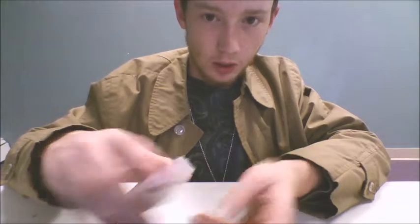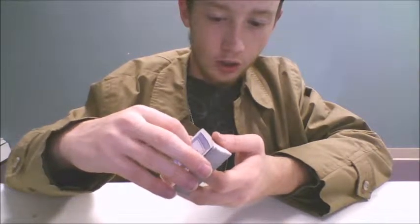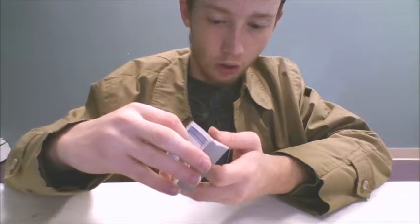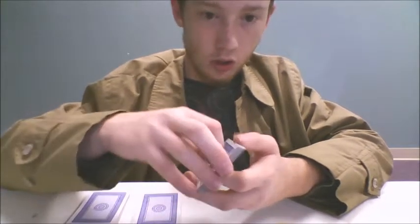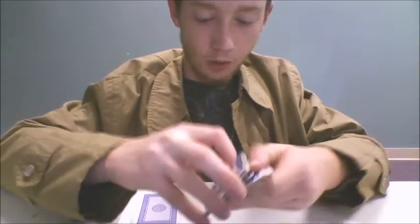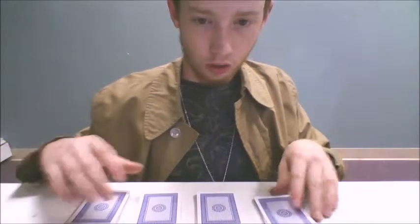You give the deck to your spectator and tell them to take the top fourth of the cards off. They'll take the pile and you instruct them to put it there. Then take the top third off and put that there. Now divide it roughly in half and place them next to each other, continuing the line.